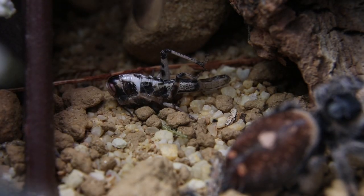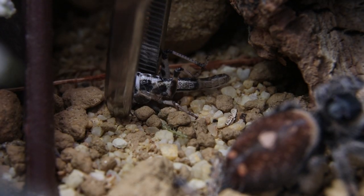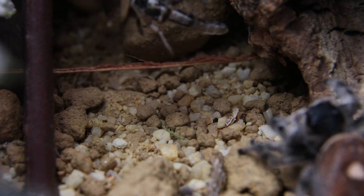The first thing I do is take out any food that's been eaten or any uneaten food, because sometimes your jumping spider might not take the food and you need to clean that out.